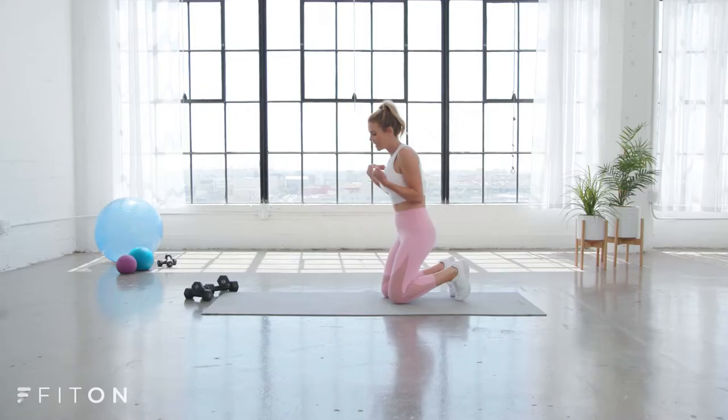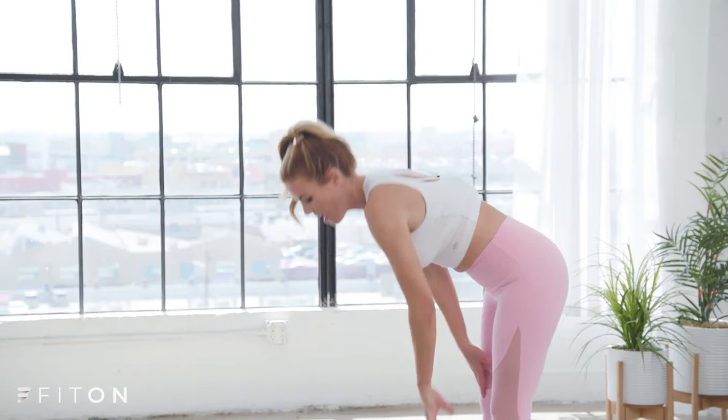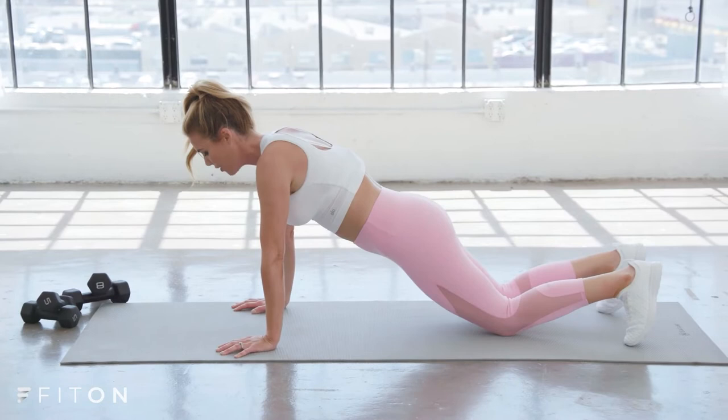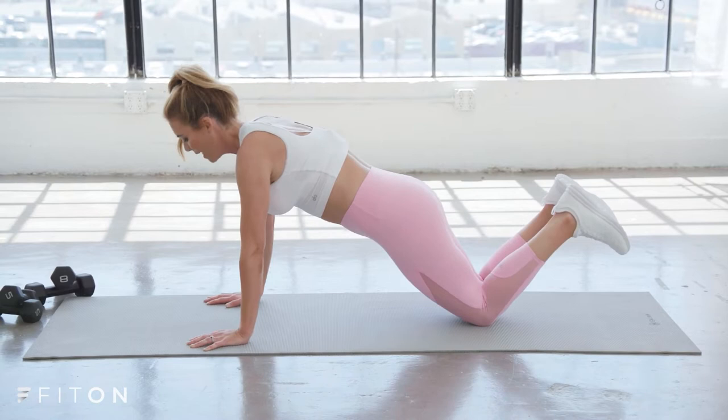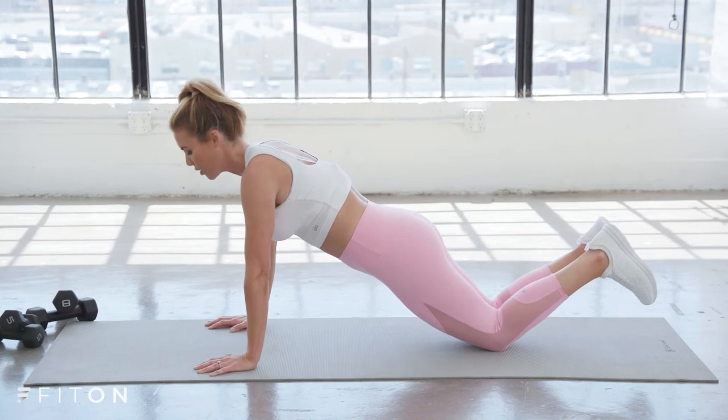Now we're going to go all the way to standing. Come to the end of your mat and we're going to walk it out, working more into the chest and that bra bulge area. Walk it all the way out to a high plank. If this is too much, you can drop onto your knees — but start in that high plank so you can get the distance between your feet, your knees, and your wrists. Then if you want to drop to the knees, you can bring them together. Keep your core tight and keep the same posture. Turn your thumbs in just a tiny bit. Inhale, lower toward the ground.